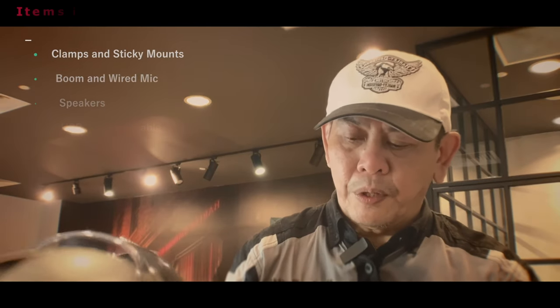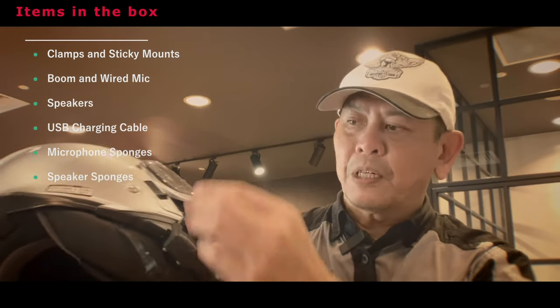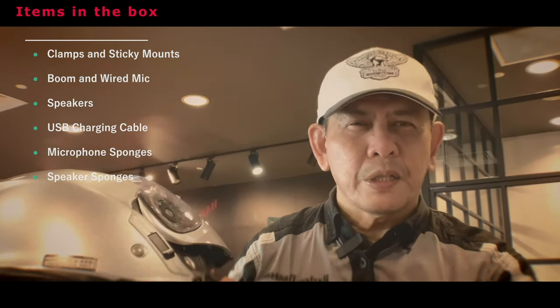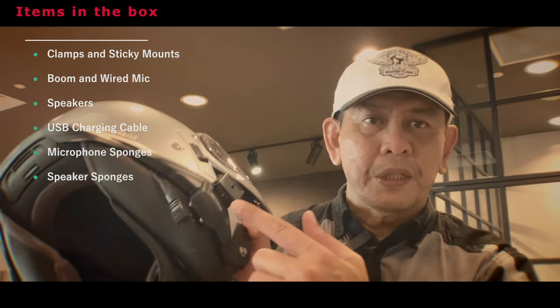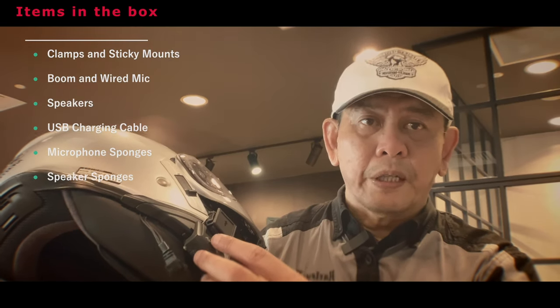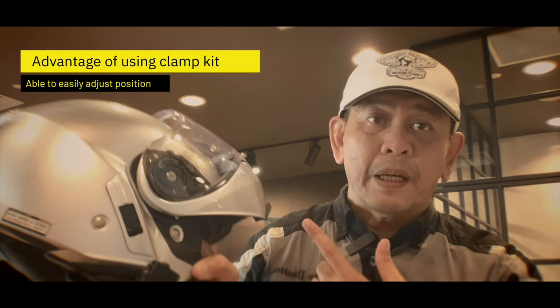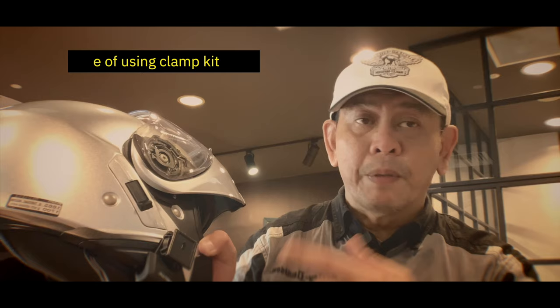The Evo comes in the box with the boom mic, a clamp, and a 3M sticker with a mount. I wouldn't suggest using the 3M sticker because you won't be able to adjust once it's stuck and it's hard to remove without damaging the helmet. I would always suggest using the clamp so you can adjust accordingly. The problem with the side mount is you'll be able to see part of the helmet. In my case this is the Shoei Neotec modular, so I can't push it much further. But if you have a full face helmet, not a modular, you'll be able to move it forward and not see the front part of your helmet.